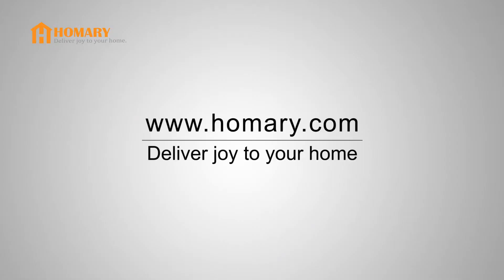For more information about Henry and our products, please visit our website.